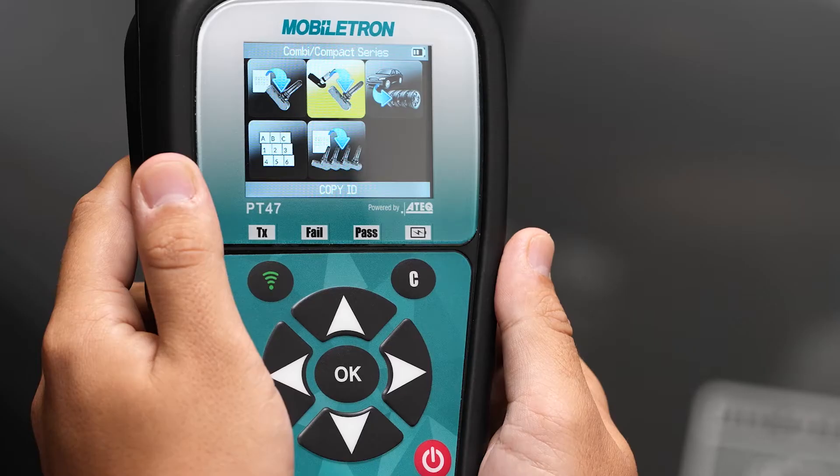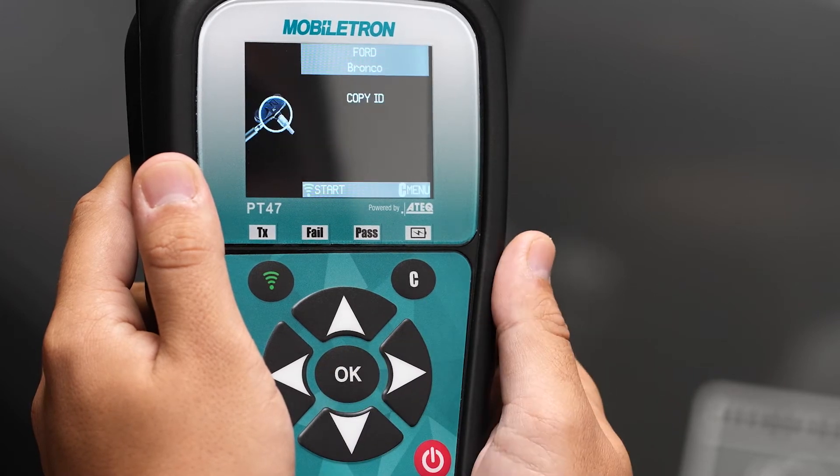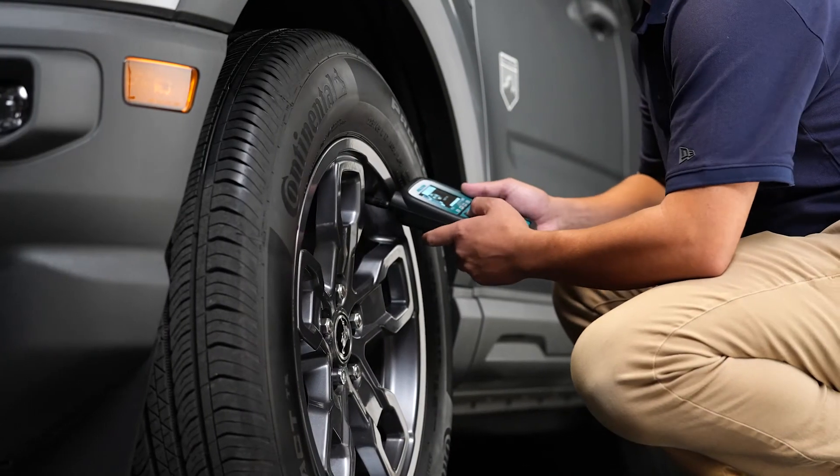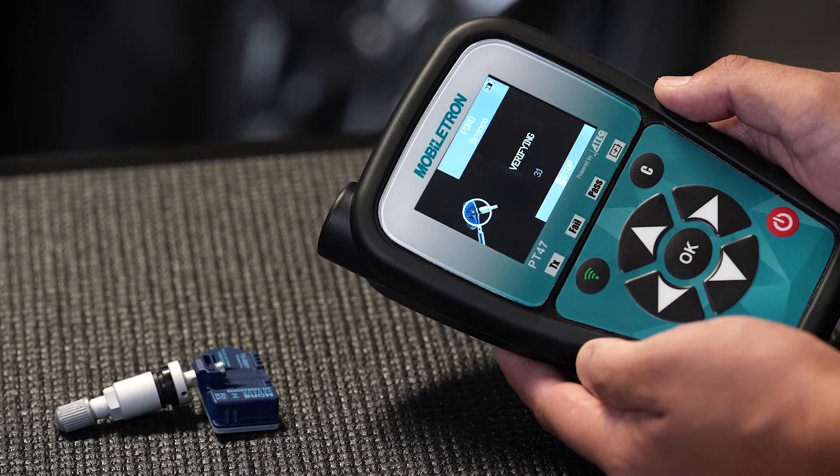Copy or clone an ID. Scan to copy the ID from the sensor you want to replace or clone, then click OK. Program another sensor by clicking the Program button.